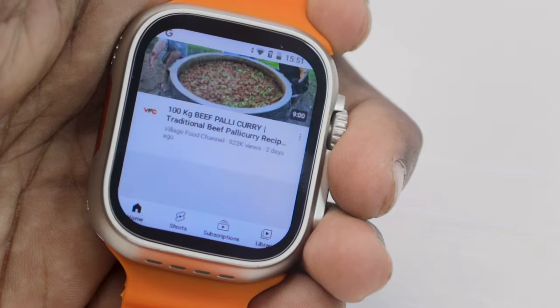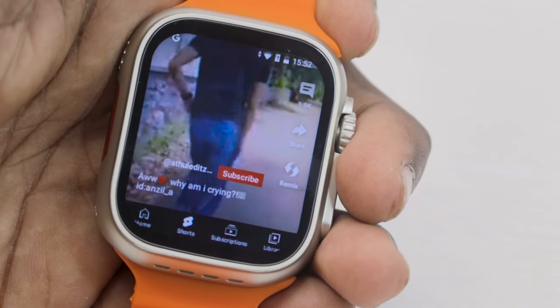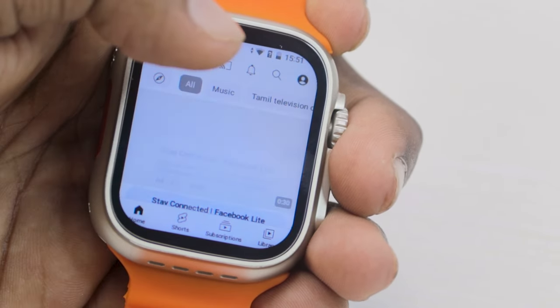This is a smartwatch. If you want to use it, I can use it on YouTube, and if you want to use it for short videos, I can use it for easy video. There are inbuilt speakers.